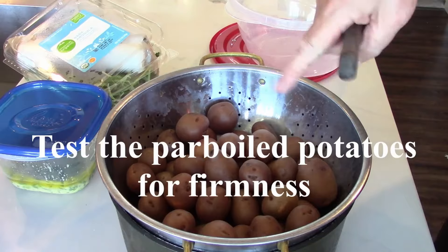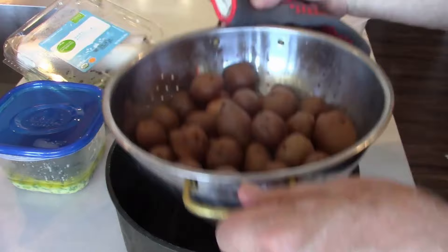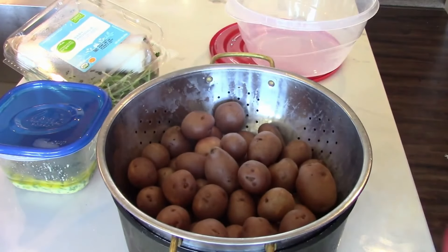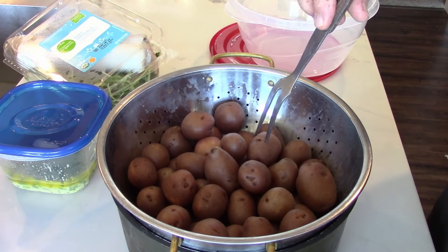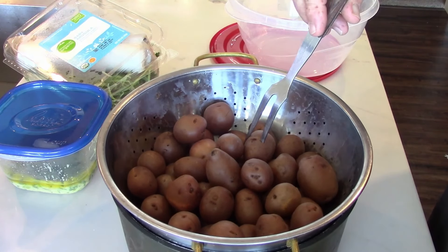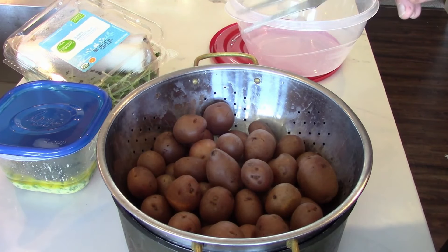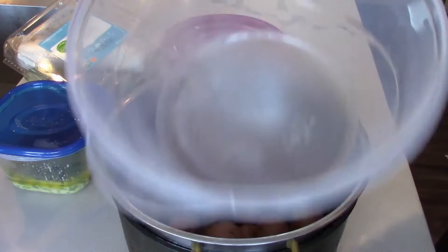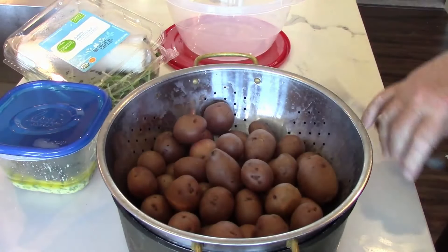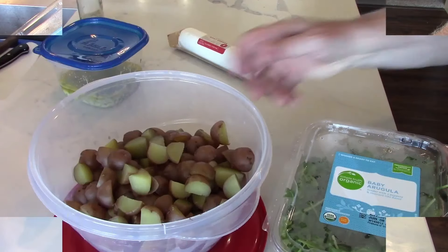As you can see there's steam coming out, I've drained them and a little water drained down into the pot. When I tested them with a knife it goes in, but it's got some resistance — so they'll continue to cook as they cool. Then we're going to cut them in half and put them in this plastic bowl to take downstairs. We'll put a little canola oil or olive oil and salt and pepper before we put them in the grill basket.